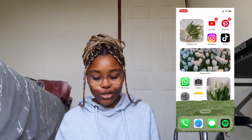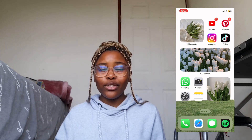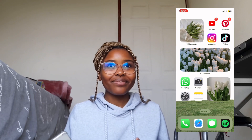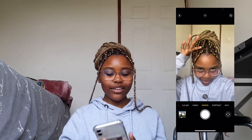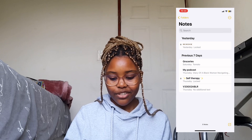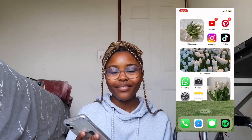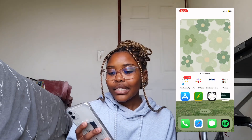Then we have another large widget from Widgetsmith — just a random picture from Pinterest. Then we have WhatsApp. Ever since I got a new phone I changed my number because I didn't want to pay for a SIM card I wouldn't use, so I lost some of my contacts. For camera — I am loving this blonde. Then we have Settings, my Notes app, and the last widget which is just another tulip widget. Tulips aren't my number one flower but they're in my top five, so they're the theme for today.